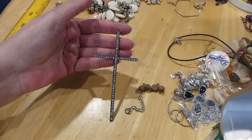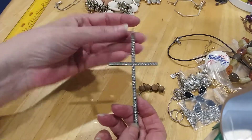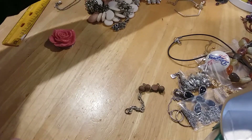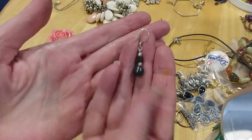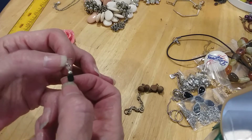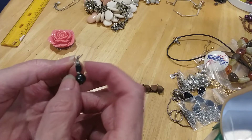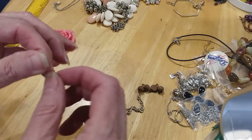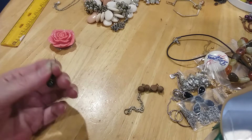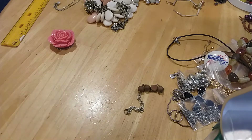Here's a huge cross earring — I guess you could make this into a pendant too if I don't find a match. It's cold to the touch. That's a pearl — little pearls, a bigger pearl. I don't see any markings on this wire. It sure looks silverish to me, so I will put it to be tested.